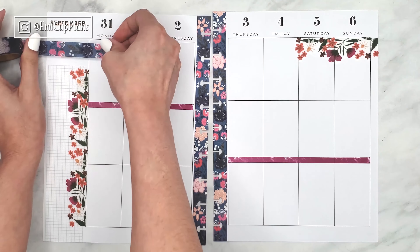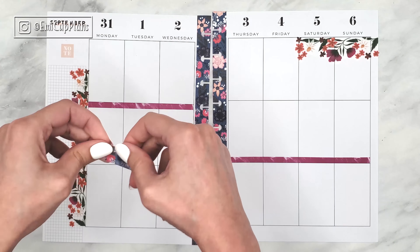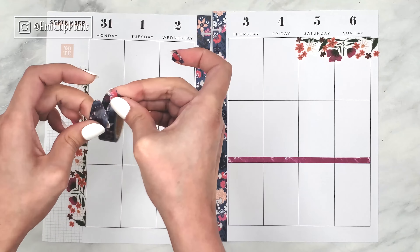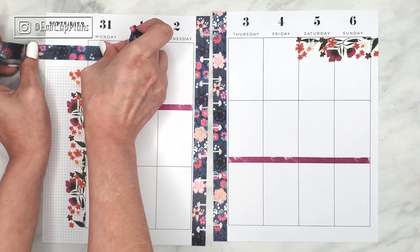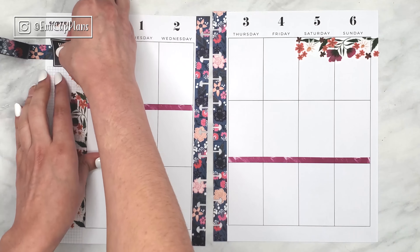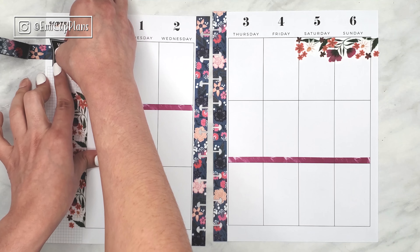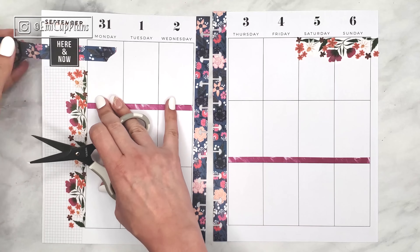But now I am just adding some skinny washi tape to a couple of the rows in my spread, which is from the Happy Planner. As you can see, I already added some beautiful matching washi tape to the edges of the holes, and I repunched my pages with the Happy Planner hole punch.